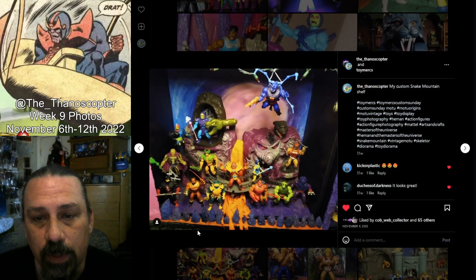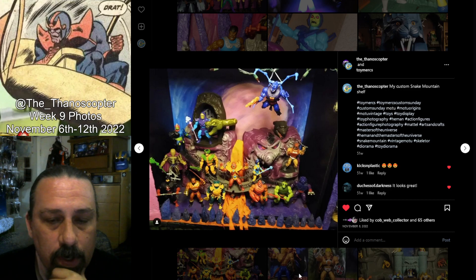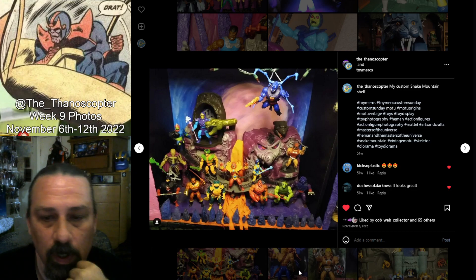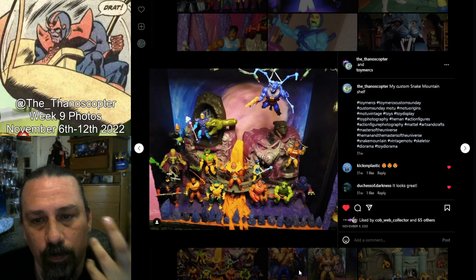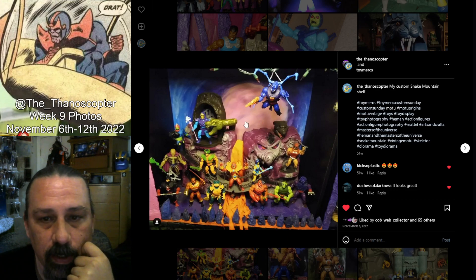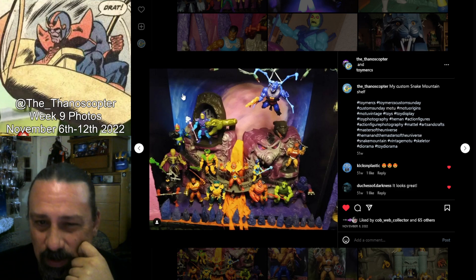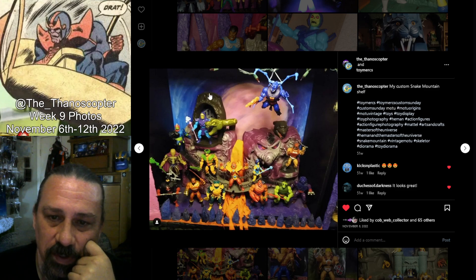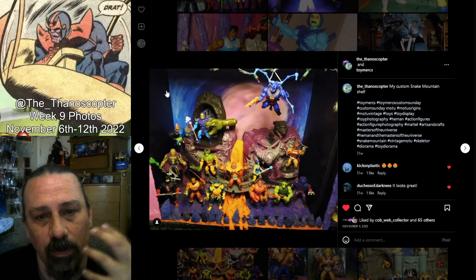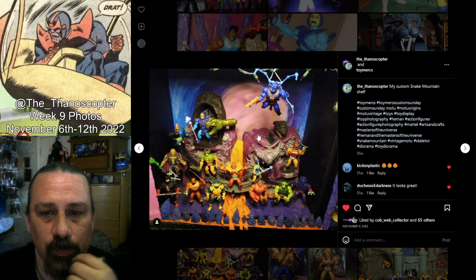First up we have another shot of my Snake Mountain display. I got all the evil warriors here. I wanted to do a top-down shot to kind of show a little more of what the display looks like. In the background here, this is a chalk and paint drawing of kind of like a moon with a little glow effect and like a spiral. I took a little bit of inspiration from Filmation — not really an artist, but I wanted to have something colors-wise that kind of went with it, so that's what I did.